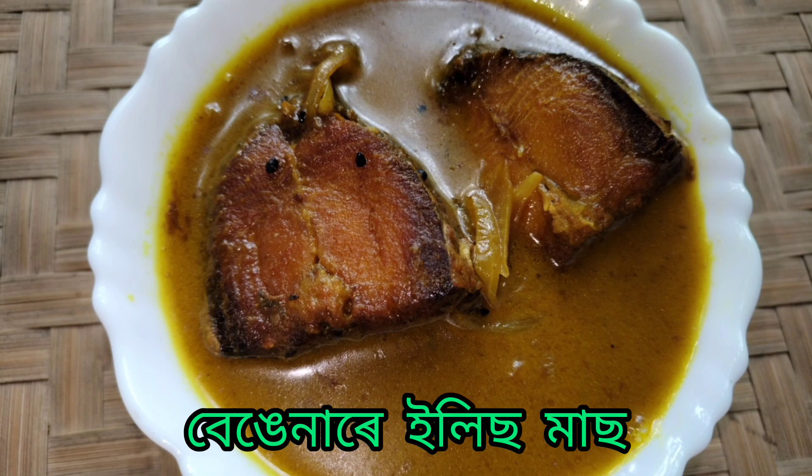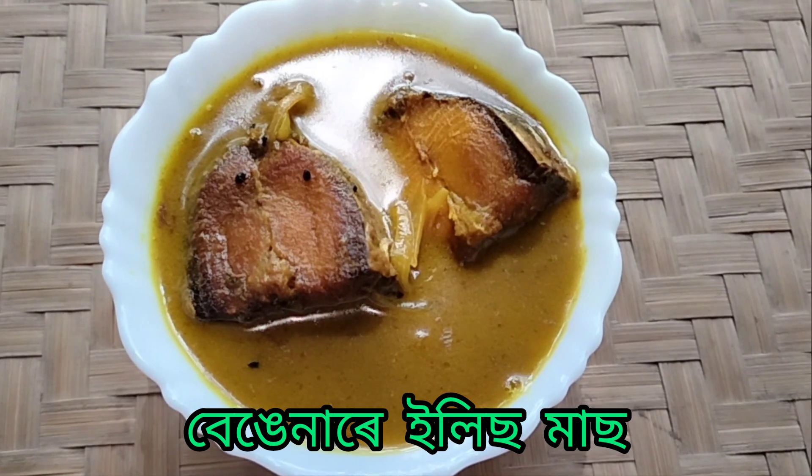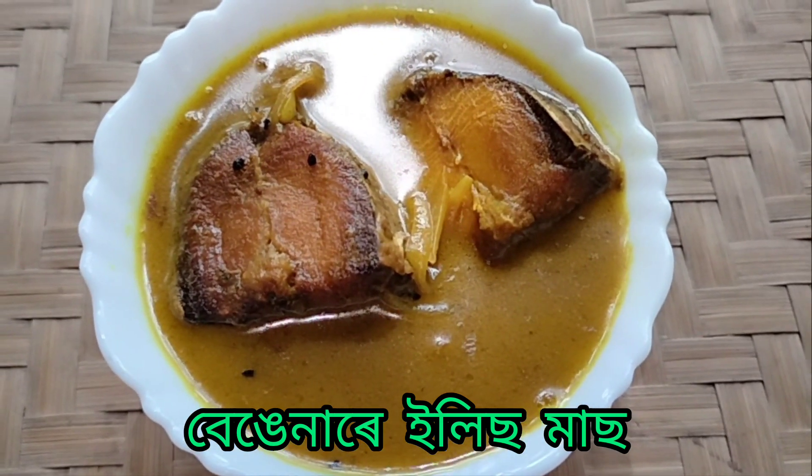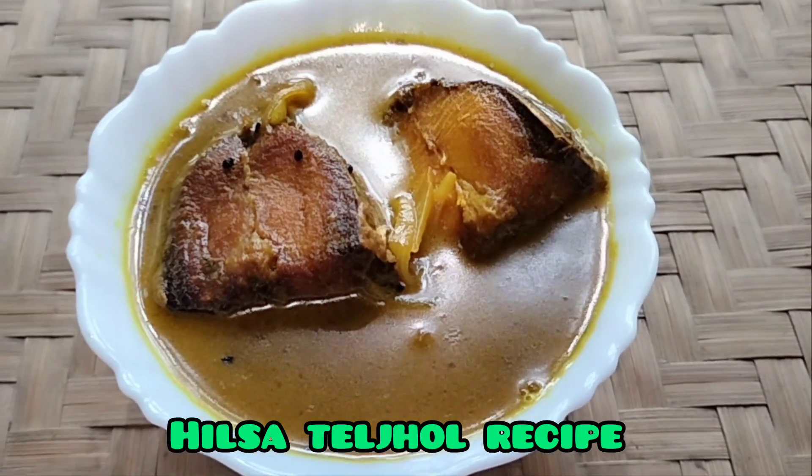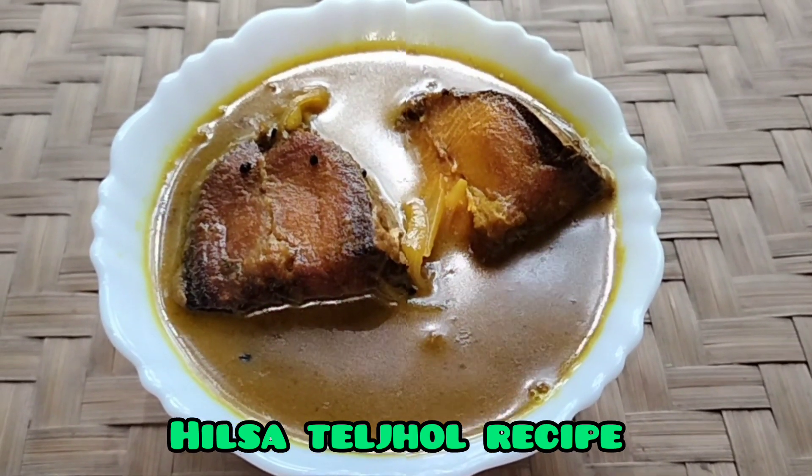Hello, welcome to the channel. Today we will be giving you a recipe for 20 minutes. Please don't forget to subscribe to our channel.